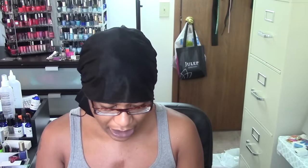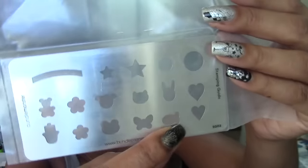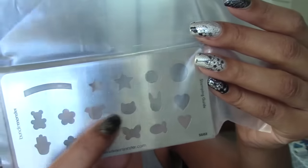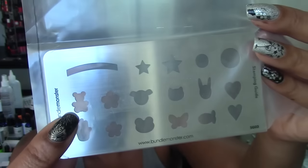Each one is in its own separate plastic bag within the big bag. This one has a large kind of French tip guide, and also the hamsa hand, flowers, some little animal cutouts, circles, stars, hearts. There's like a goldfish cracker shape, butterfly, I don't know if that's a dog or a pig, that's a cat, bunny rabbits, stars again, a teddy bear - stuff like that.